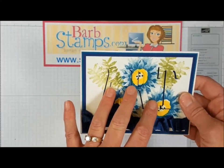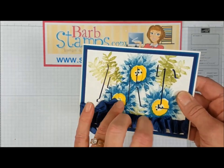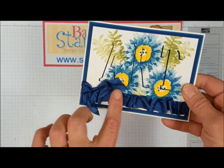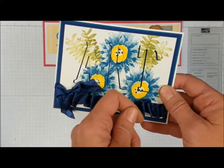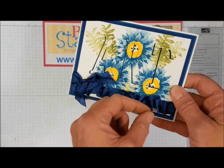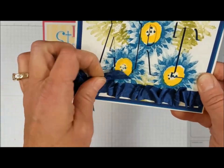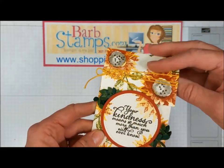Another card using that exact same eclipse technique — flowers stamped in night of navy and dappered denim, old olive leaves, Crushed Curry flower middles, and the word 'art' cut out. This is certainly a work of art — gorgeous. There's some crinkle seam binding ruffled at the bottom: you lay tear tape adhesive across the bottom, then lay your ribbon down while ruffling and puckering it to get that really cool ruffled look.